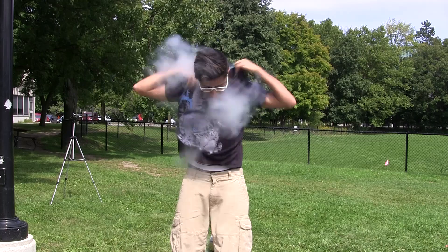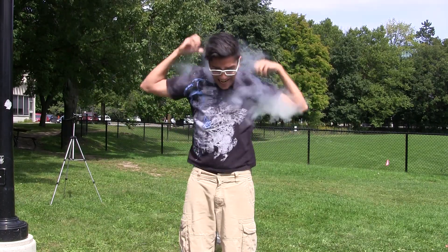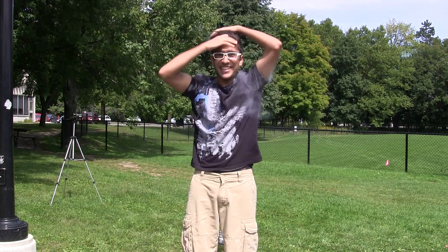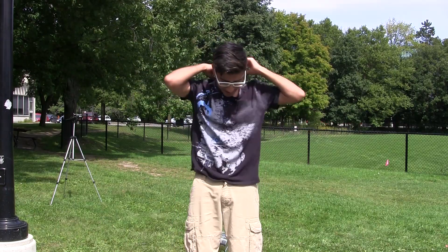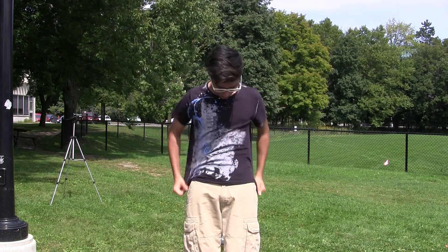So here I am, I'm shuffling and moving my shirt and my hair all around, because since liquid nitrogen is so, so very cold, I don't want it to get stuck anywhere and freeze me. I got to be honest, this is much, much colder than ice water, but nonetheless, it was really cool.